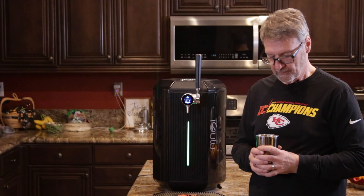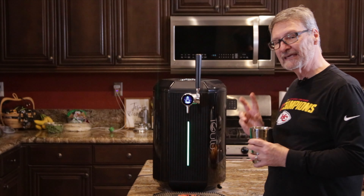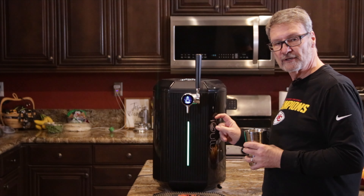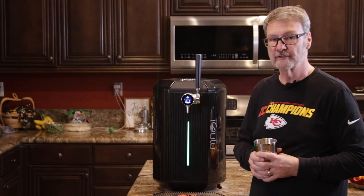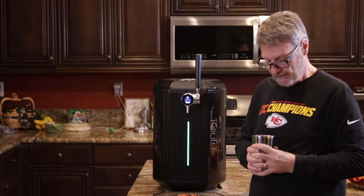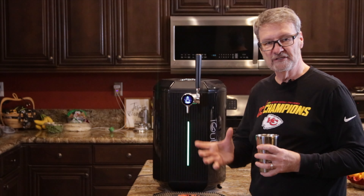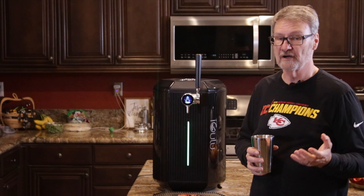My complete thoughts: I know I had a little mechanical issue with this, and as I've said already, iGulu will send me the replacement part. They were good at honoring their warranty and want to make sure the customers are happy. But even without that feature, I think this is an awesome machine.